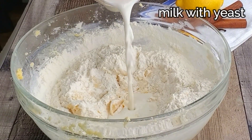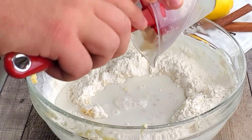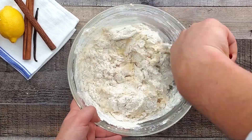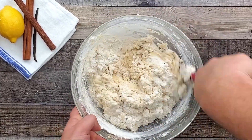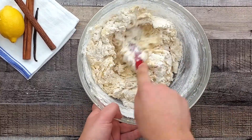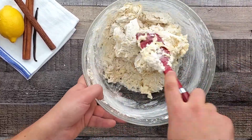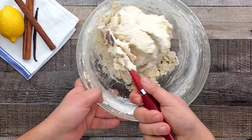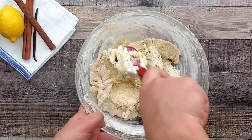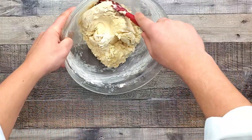Pour the milk in with ease. Once it gets hard to mix with a spatula, transfer everything onto a flat surface and start kneading the dough.